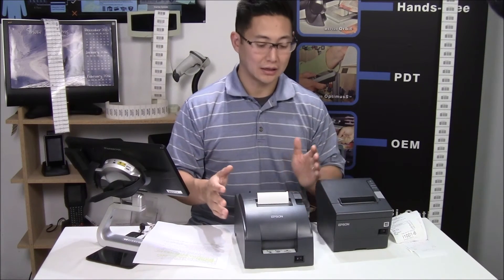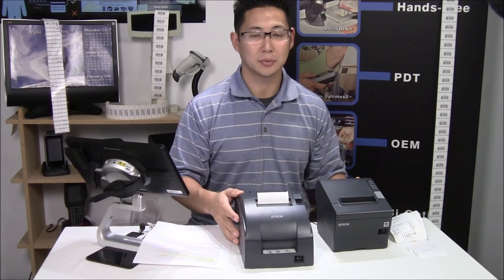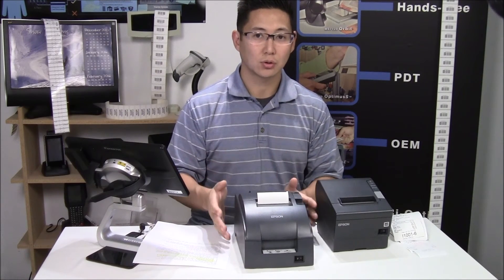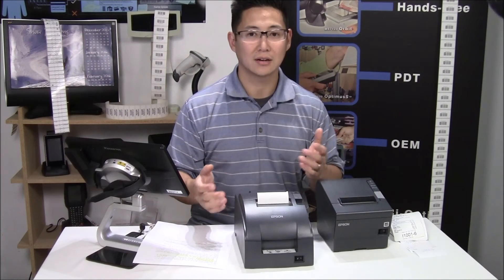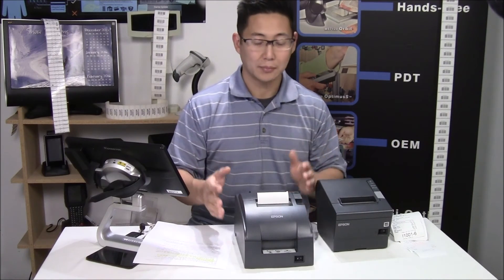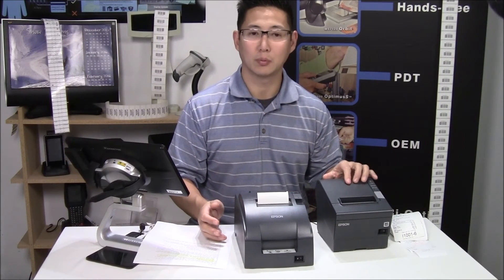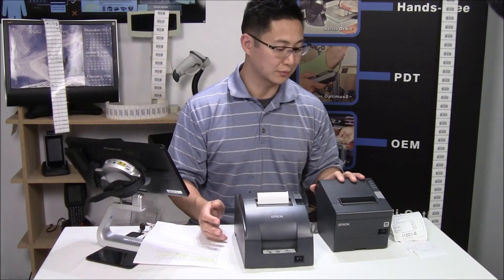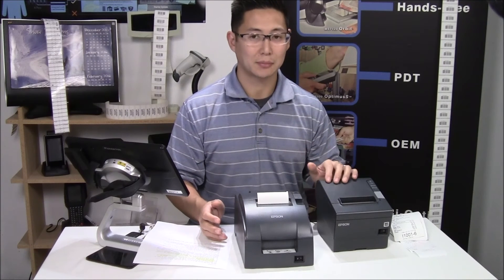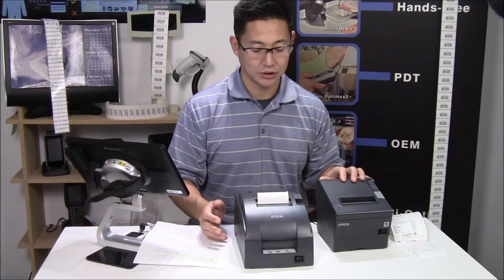If you're going to be just printing a basic receipt without any kind of logo, it prints okay speed-wise but it is loud. So if your store is outdoors or it's like a hardware center and it doesn't matter if you have a loud receipt, impact printers can work fine. Overall though, thermal is what we recommend for all kinds of receipts. There are low-cost thermal printers that are the same price or cheaper than impact printers now, so you can find a good thermal printer for a low price — that's why we push it.